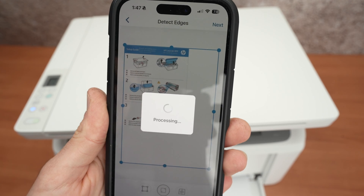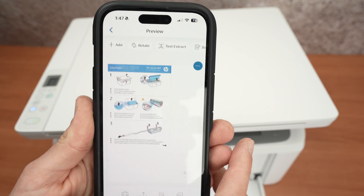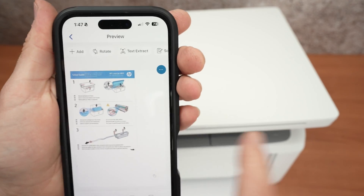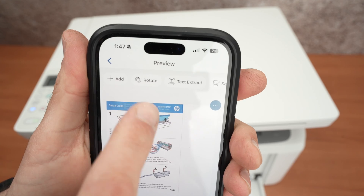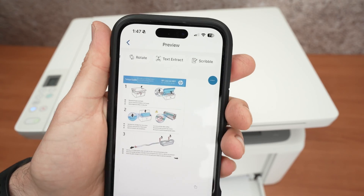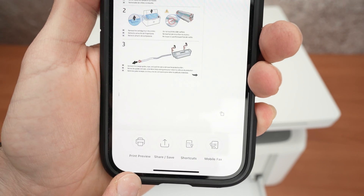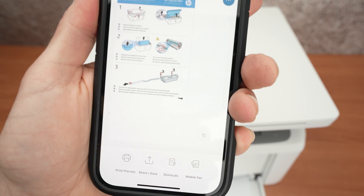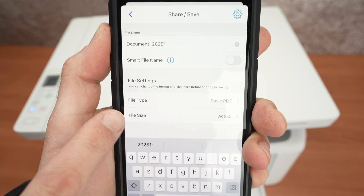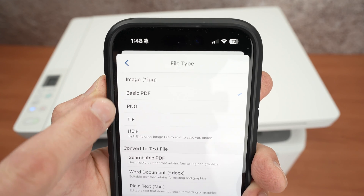Press Next. If you have a document with multiple pages and want to combine them into one PDF, input your next page and press the Add button. You can add as many pages as needed. From here you can rotate the scan if placed upside down, extract text, or use Scribble to add annotations and draw on the scan itself. When ready to save, options are below: Print Preview will print the scan directly. You can also Share and Save — click this to rename the document and choose a file type such as PDF or other formats.